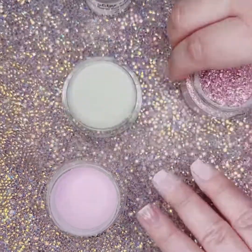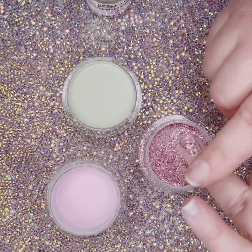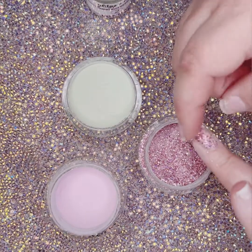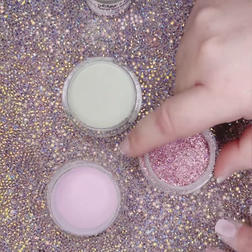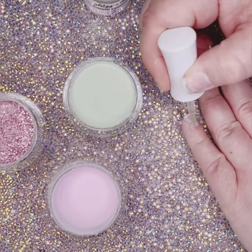On this next nail, I'm going to use a chunky glitter. Instead of dipping my nail, I am going to lay it flat so that the glitter does not stand up straight. I even pat it down a bit with my finger to make sure that it's level.